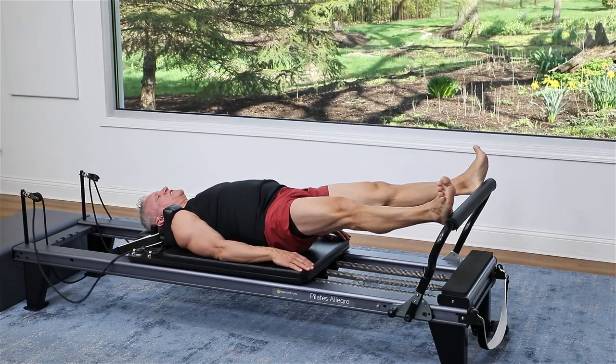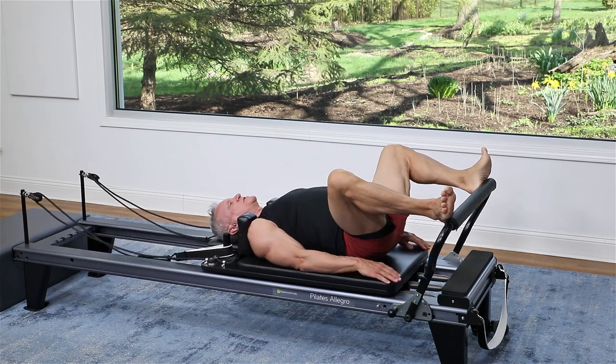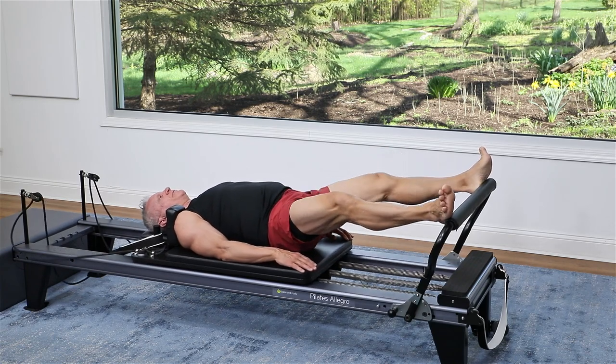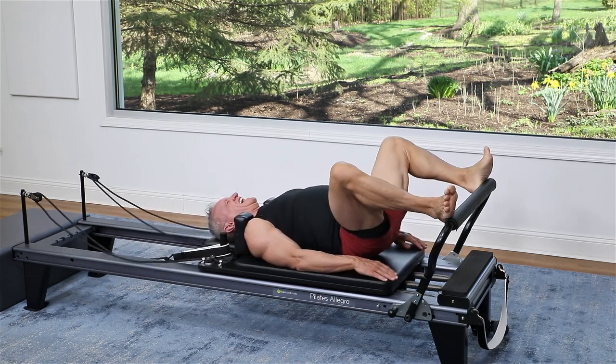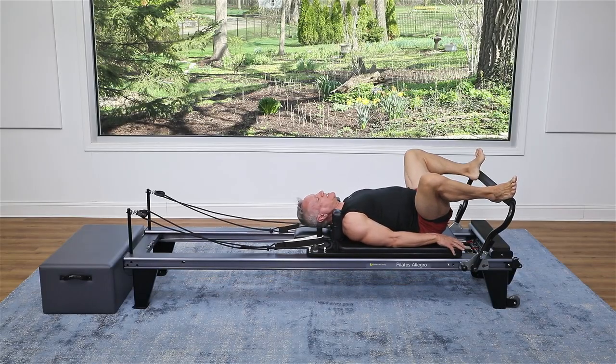Press out. Don't forget to breathe — exhale to push, inhale to return. We've got about five more. And in, four, return, three, come in — are you feeling it yet? — two, and one more time, come on in. Set the hips down.